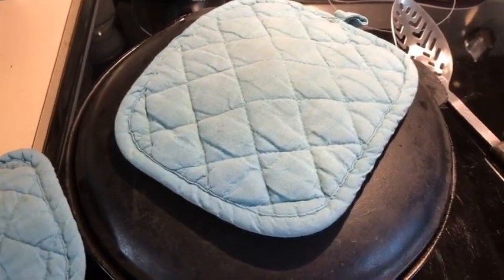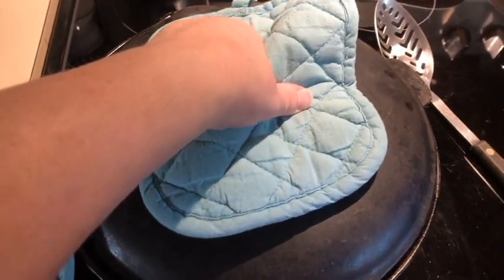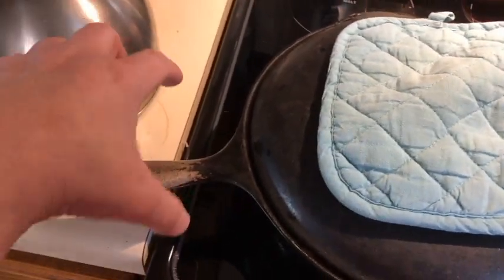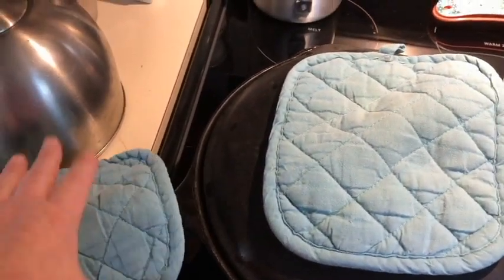This is a very, very hot 350-degree cast iron pan. I'm only mentioning that so you don't accidentally do what I've done in the past — take the lid off and then reach for the handle. Leave your pot holder on there.